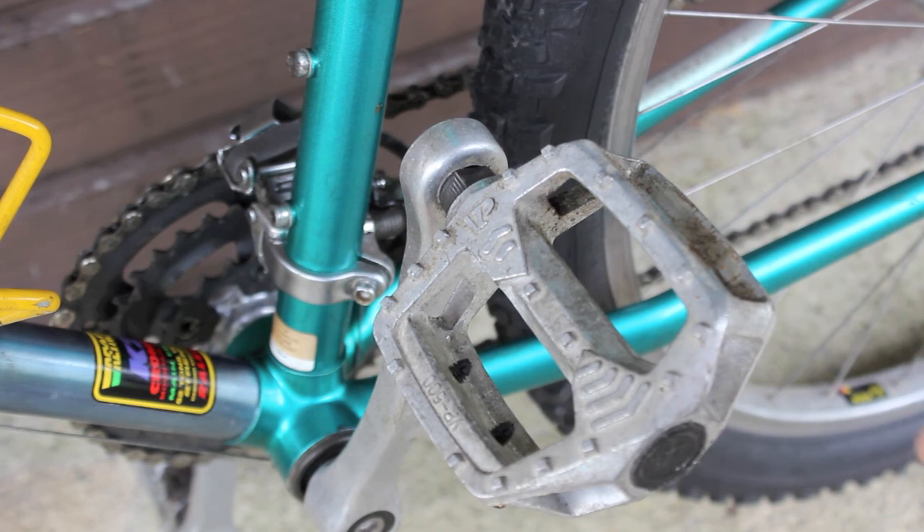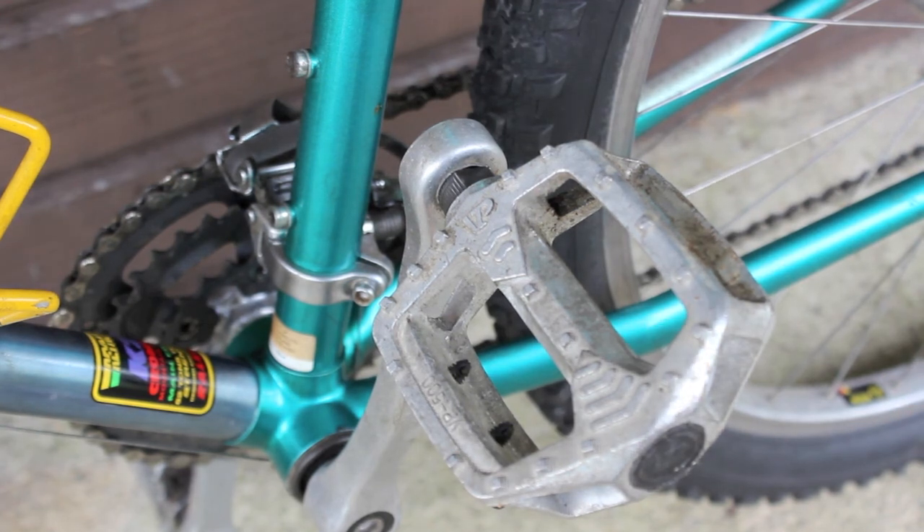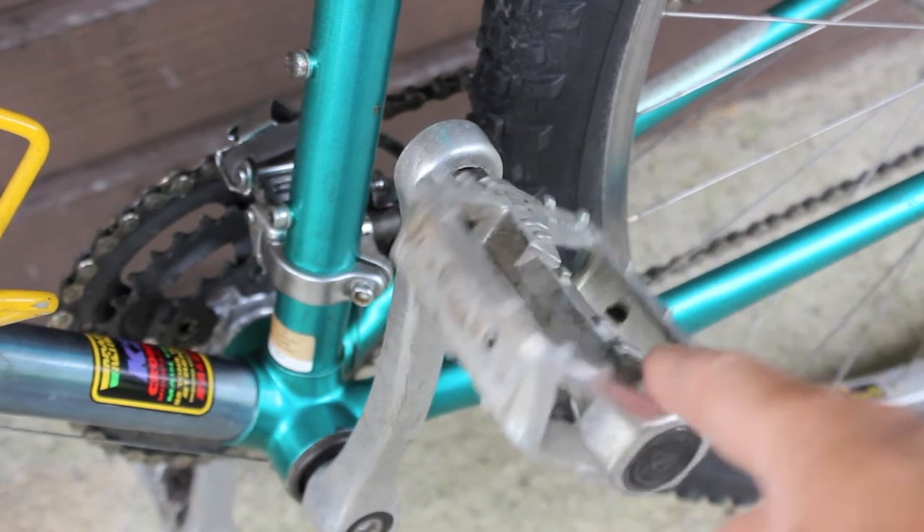The pedals I just put on myself. It had these horrible plastic steel rat traps with toe clips which I felt were very uncomfortable and a bit dangerous, so I popped these on.